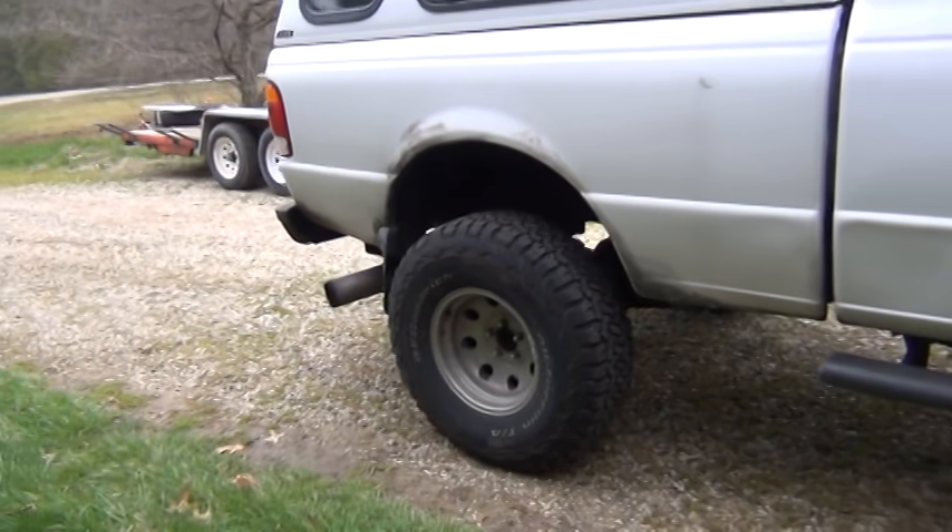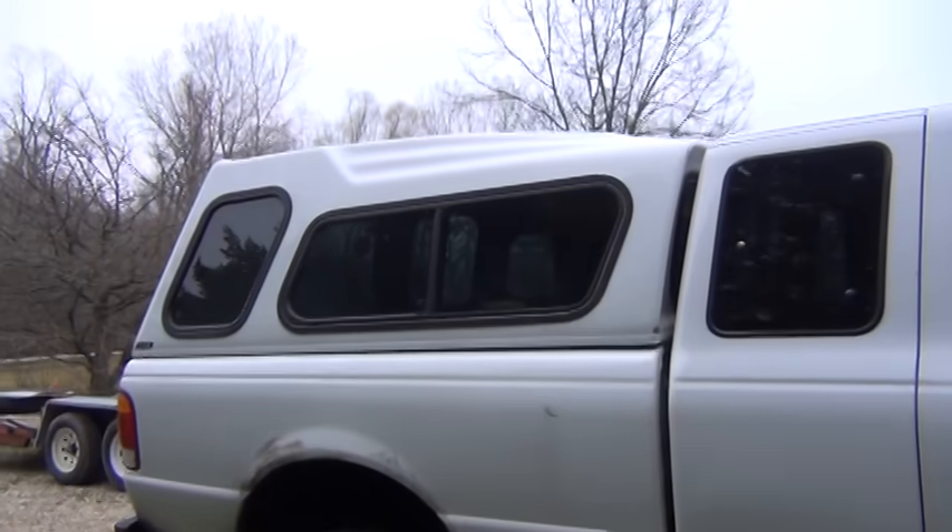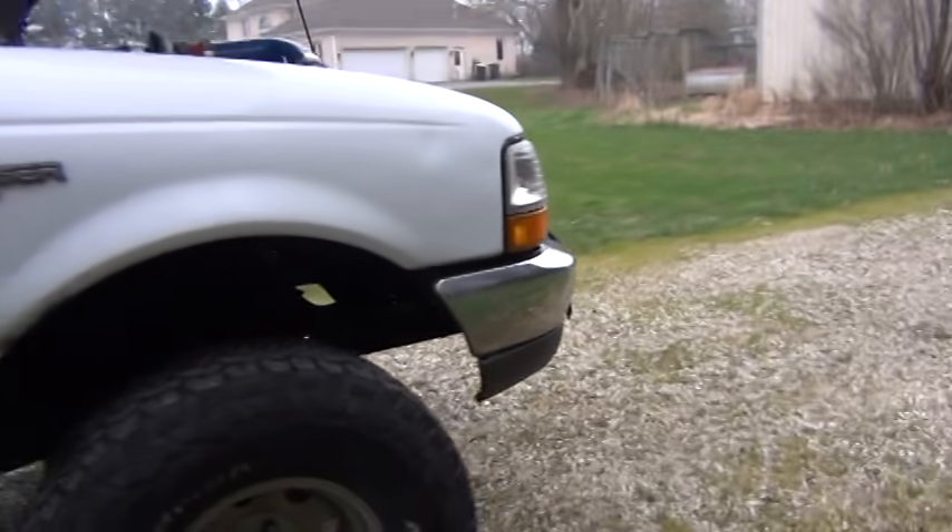I got exhaust put on it. There was a stack coming up out of the bed when I got it, and I need to run a cap so I can keep stuff inside it — but we'll get back to that later.